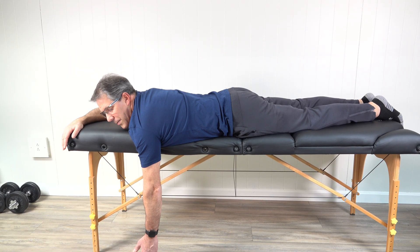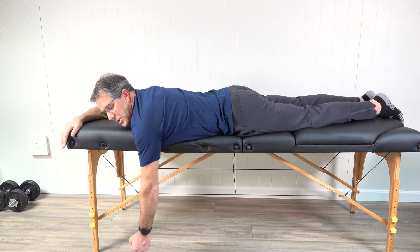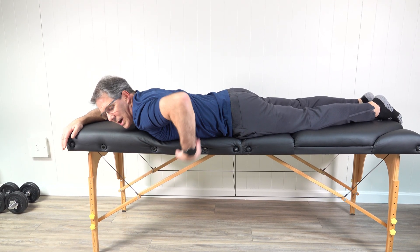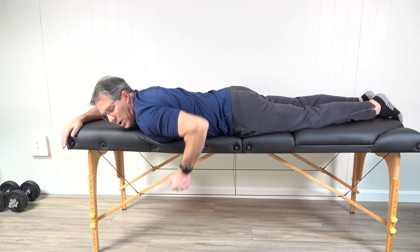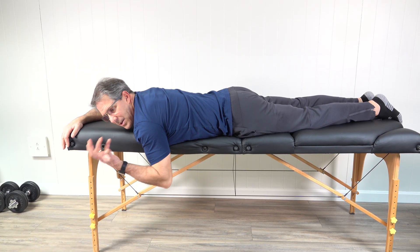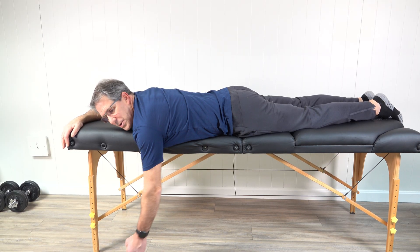Next, you can go from that exercise to what we call a bent over row in this position. You're bending the elbow and bringing the hand up toward the side — just like this. Another strong muscle group, so you should be able to tolerate about three sets of ten. As this becomes easy, add a little one-pound or two-pound weight to your hand and start to build that up a little bit.